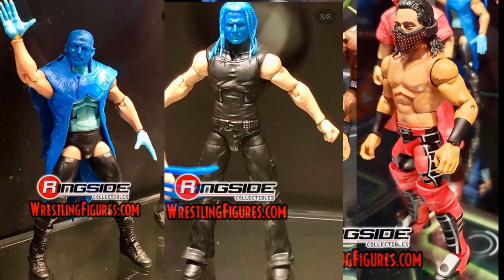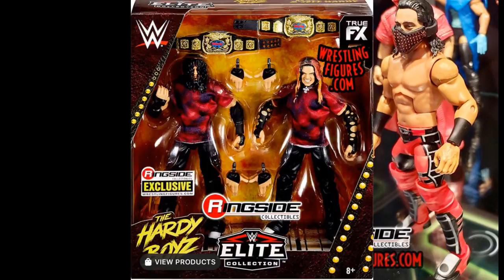I forgot to mention the Hardy Boys Ringside Exclusive 2-Pack — those figures look incredible and I can't wait for those. They are definitely on this list. Totally slipped my mind there, but those are absolutely fantastic.